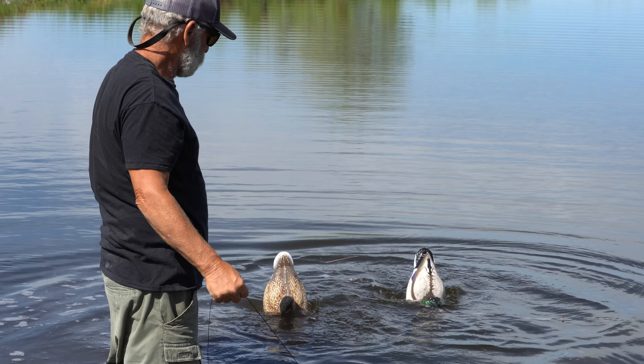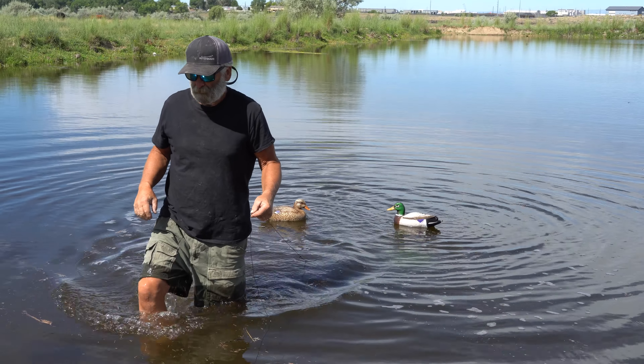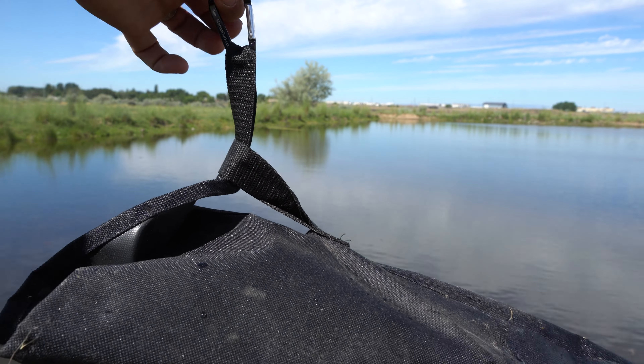The feeder system works best in about 2-5 feet of water. Use a heavy anchor because you are fighting the buoyancy of the decoys. Here we are using our Motion Ducks anchor bag with about 8 pounds of rocks.